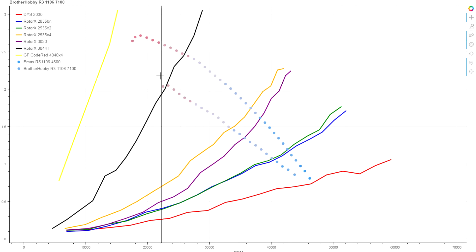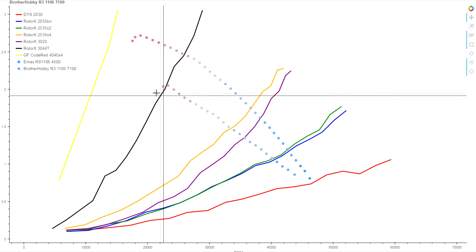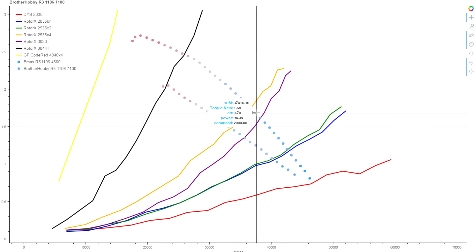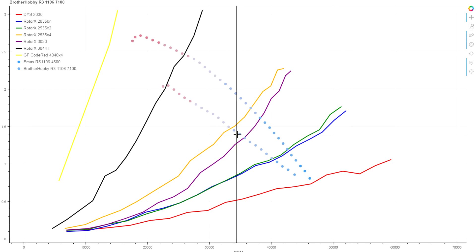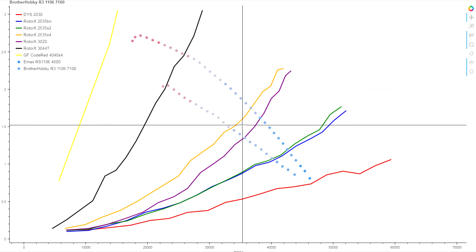That's definitely lower peak power due to how much slower it's spinning — just from the lack of torque to keep up. On our 3-inch bi-blade range of props, we're getting 95 watts on the Emax while the Brother Hobby is only pulling about 81 watts — about a 15-watt difference in peak draw.